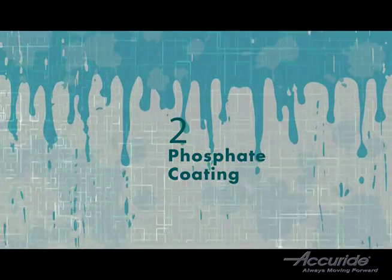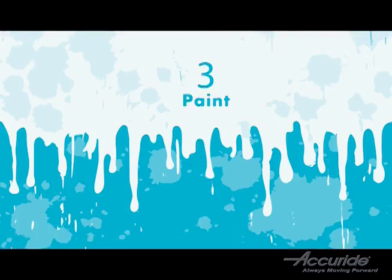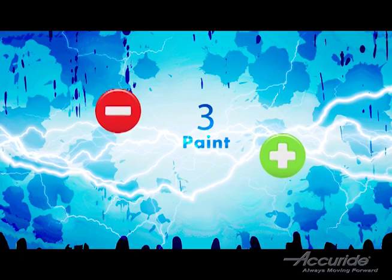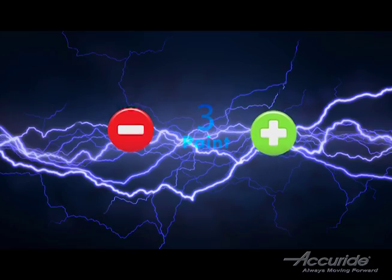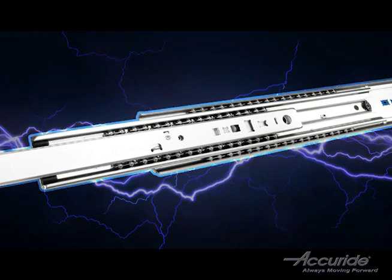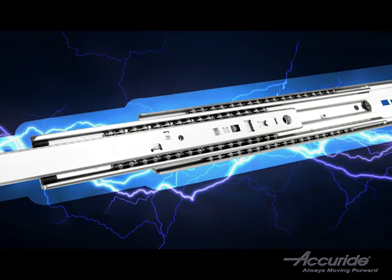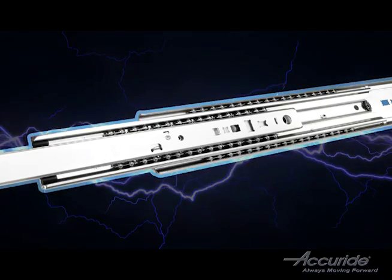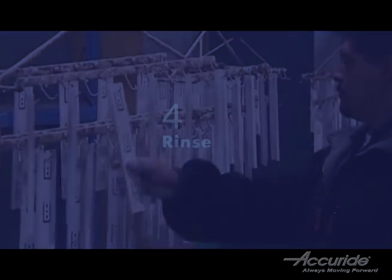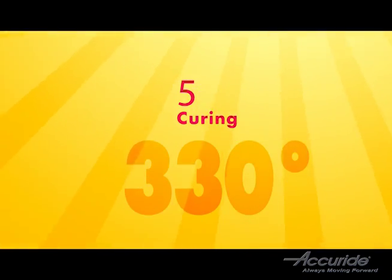Step three is the application of the white epoxy paint. Just as in the zinc and black plating process, the paint and the slide are charged with opposite polarities, which causes the paint to be attracted to the slide members. In order to ensure an even coat of paint, the charge is set at a level that ensures a specific thickness of paint will adhere. After the paint is applied, the slides are rinsed and placed in a curing oven for about 30 minutes at 330 degrees. This ensures a strong and lasting finish.